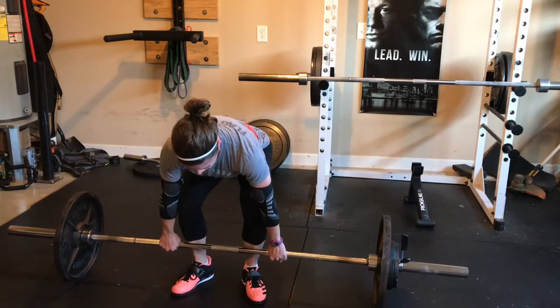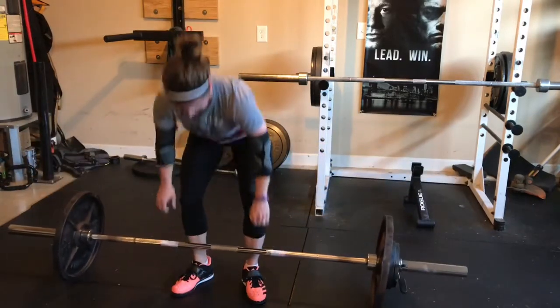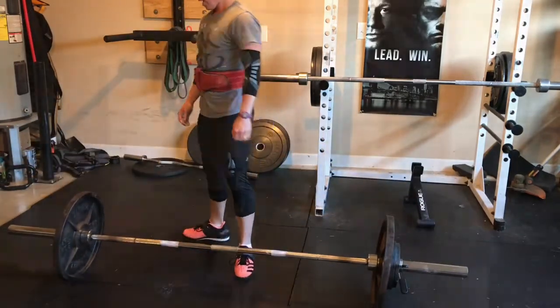Get it! Get it, come on! Come on. See how easy that was? Nice.